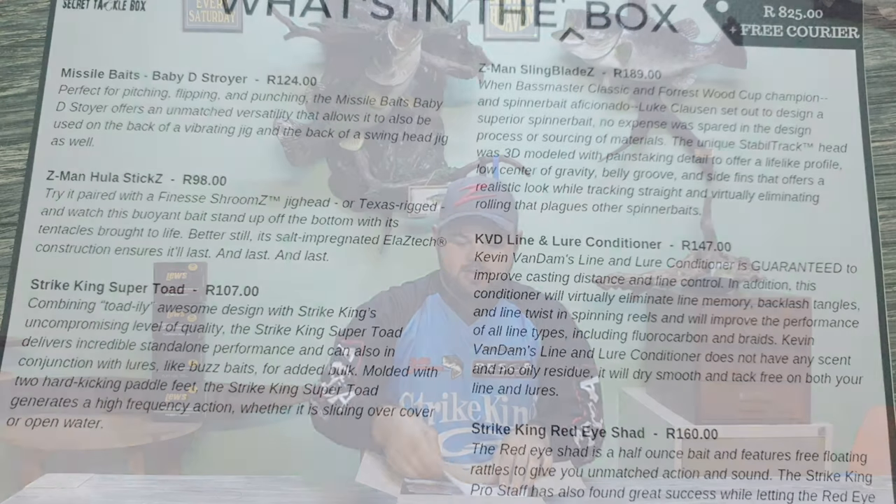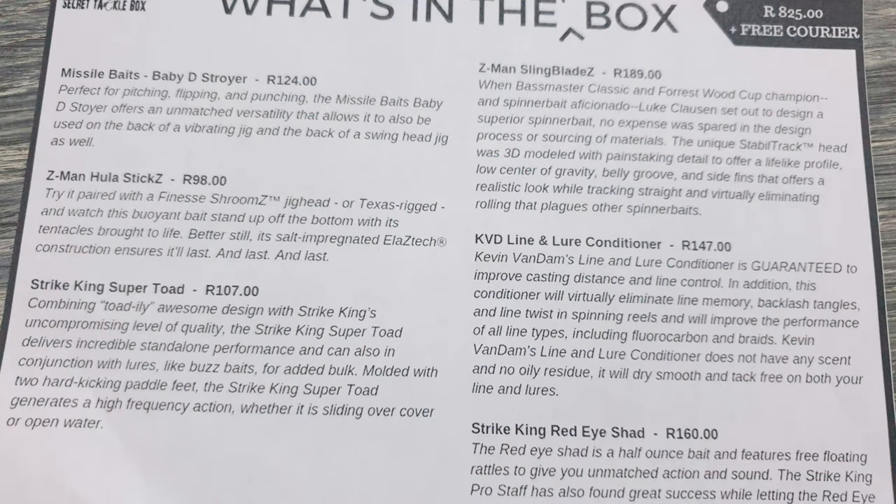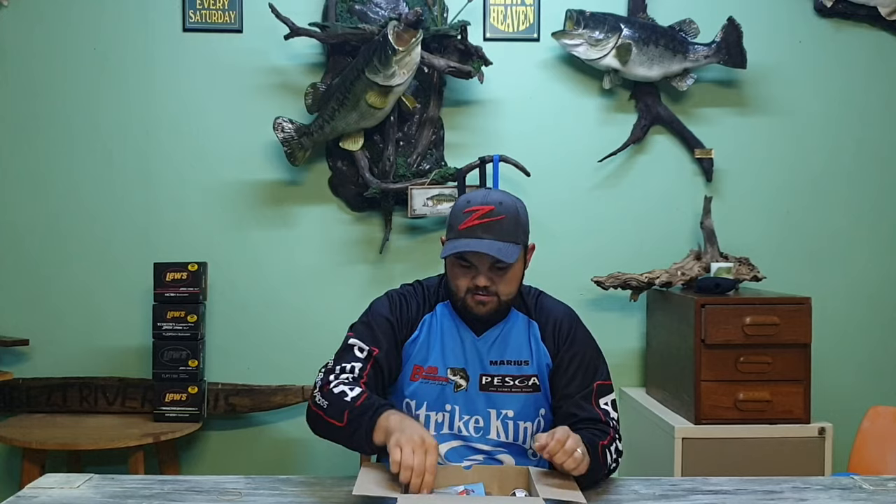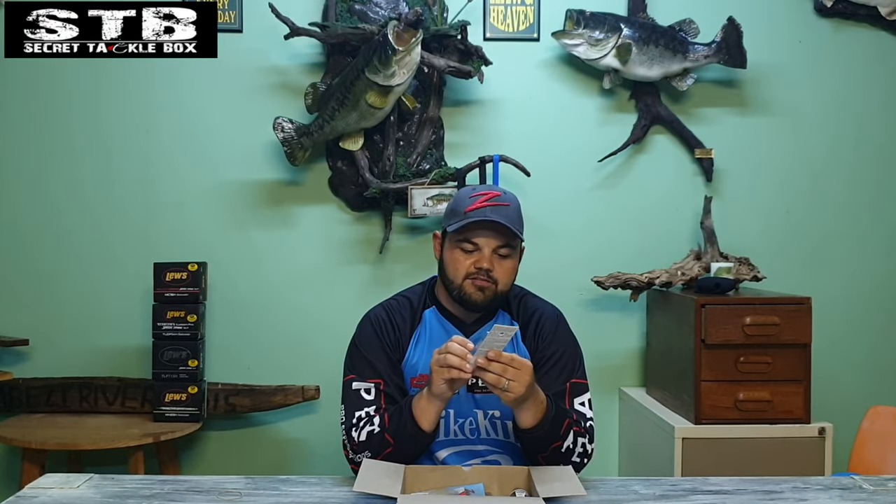Hey everyone, it's Marius Worsuch here with the Secret Tackle Box. This is the pro box for March. The pro box gives you each item in the box, the value of it, and a little description on each item. We've also got the 10% discount voucher from Bass Rears and Hillcrest — thank you for that, guys.